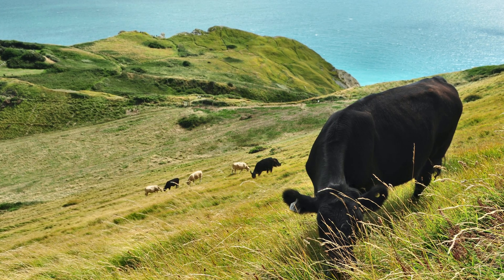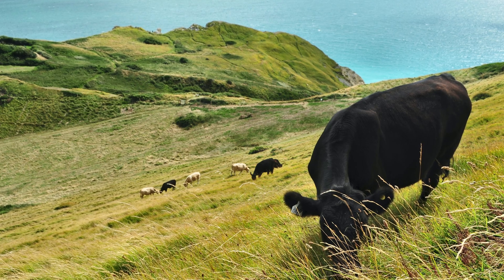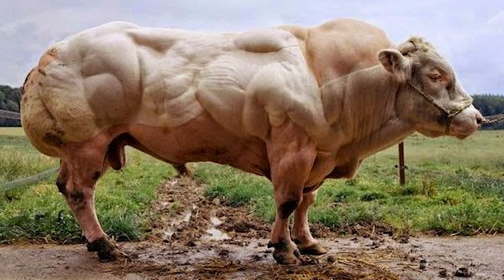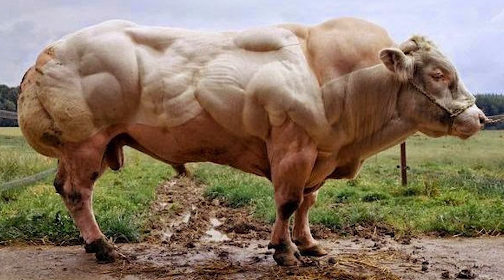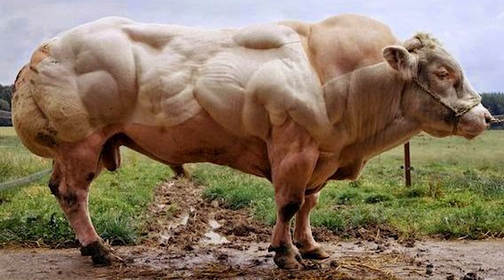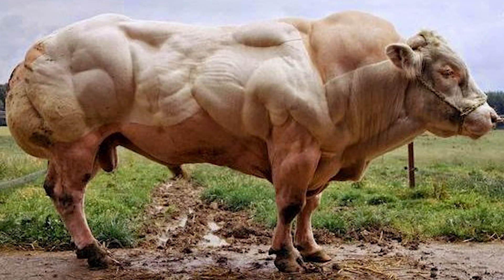Have you ever seen a cow in the wild? A very peaceful animal, just standing there, eating some grass, occasionally even chilling on the hill. And then there's this — a freaking super mutant cow on steroids. Basically, nothing about this abomination seems to be even close to natural, normal, or lovable by its own mother.